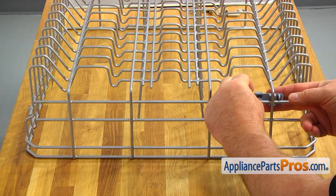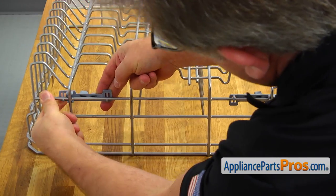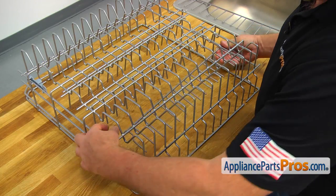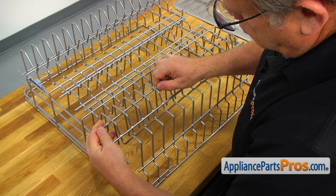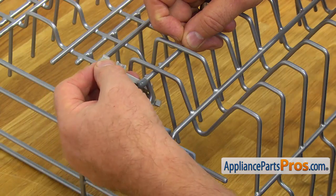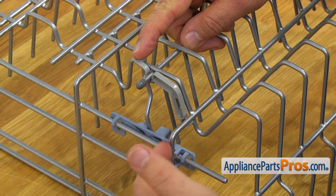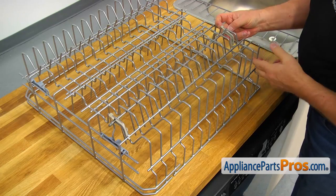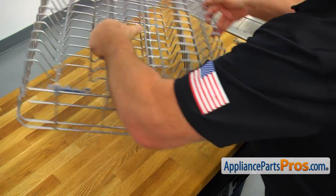Let's install the tine roll positioners by snapping them on the wire. Now we can install the new adjustable tine rolls. Place the tine roll inside and hold it with one hand. Install the tine roll pivot so the groove locks over the adjustable tine roll, and rotate it so the hooks are positioned over the wire. Then snap the locking tab over the cross wire. Install the opposite end pivot the same way, and repeat the procedure to install the second adjustable tine roll.